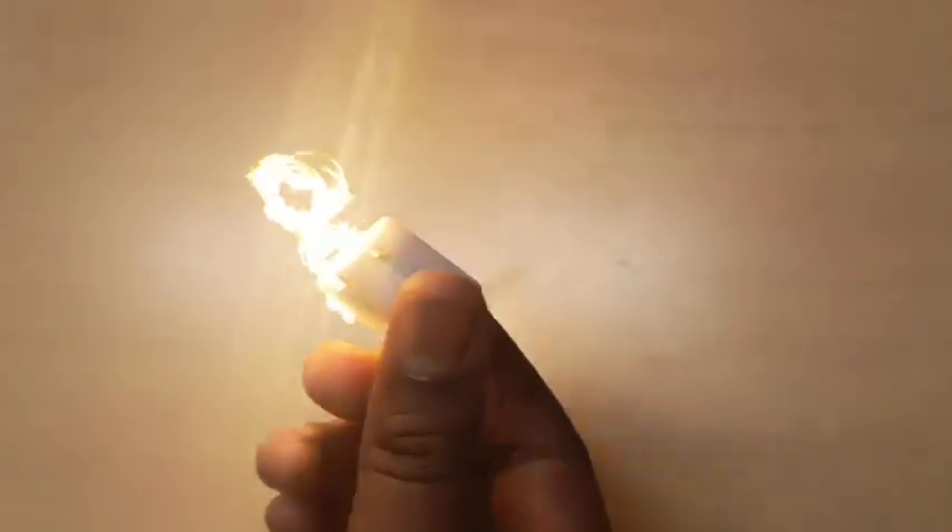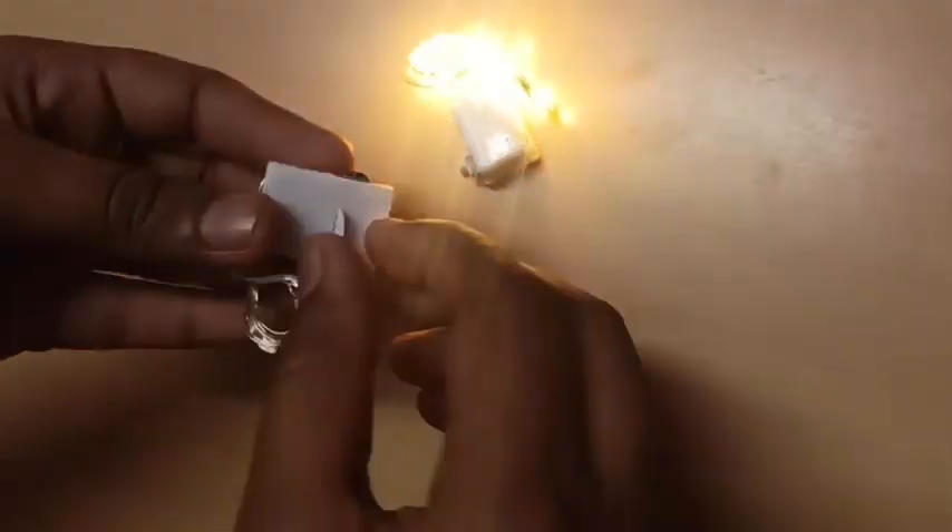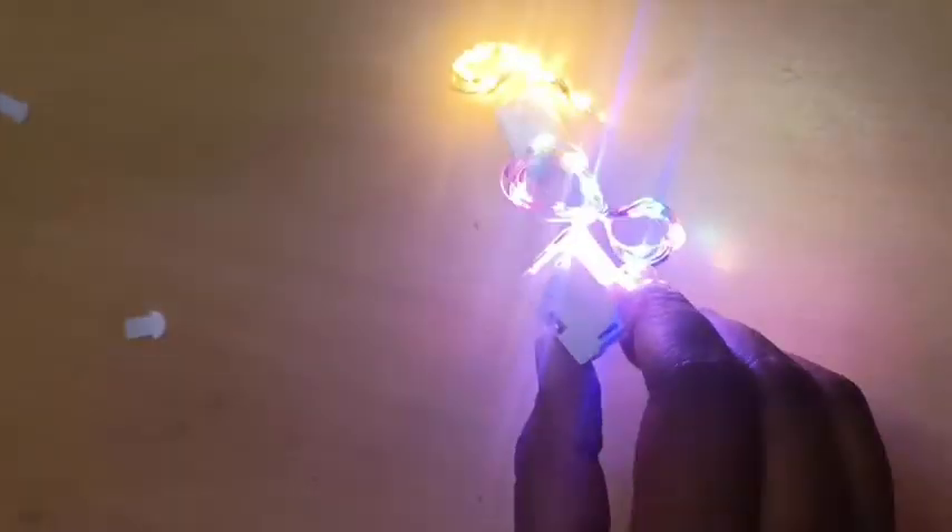This is a super cake decoration item. This is a total of 2 lights. One is golden yellow color and the other one is multi-color lights.